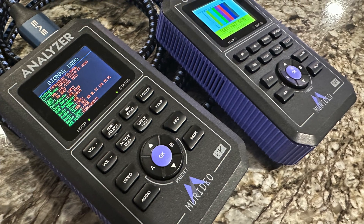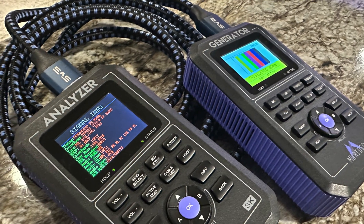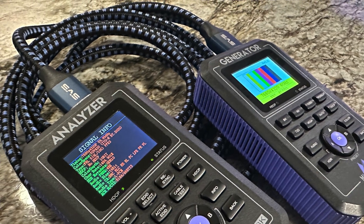Coming up on HDMI Test Bench, we use several different tools including Meridio's AK Fox and Hound test kit to analyze SVS's Soundpath Ultra HDMI cable.